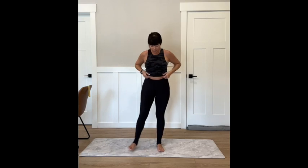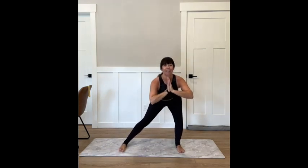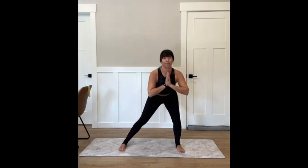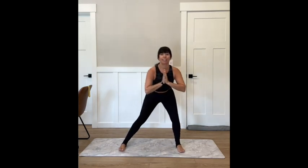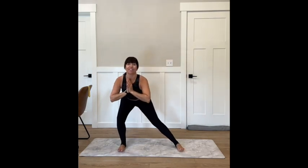Go ahead and step out nice and wide here with those toes turned forward. We're just going to start by shifting our weight side to side. Start to find your breath. Start connecting to your core, lifting your abdominals up and in, shifting weight from one heel to the other. Left and right, left and right.